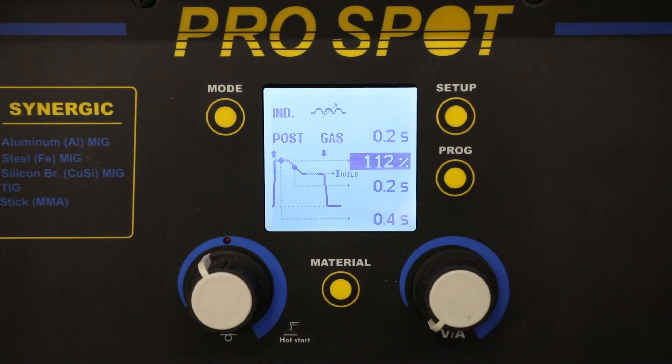The percentage and the time that we end up setting the welder at before we actually weld on the car itself depends on the joint being welded and the thickness of the aluminum. So always make sure to practice to dial in the correct percentage and the correct time that matches the application that you are doing.